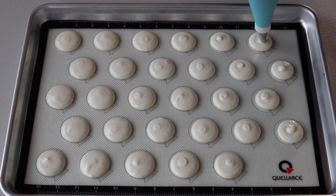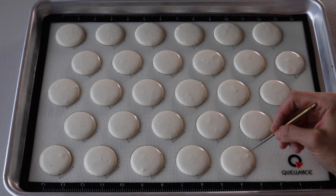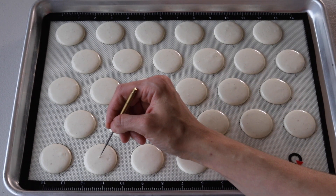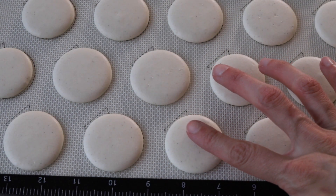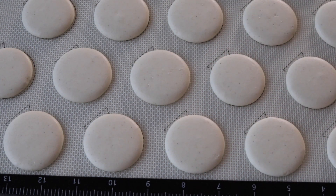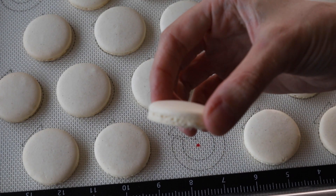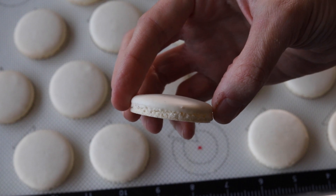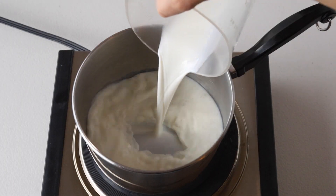Once you've piped all your circles, bang the tray against the counter to release any air bubbles, then use a toothpick to pop any remaining air bubbles from the surface. Let the tray sit so the batter will dry — you know the shells are ready to bake when you can touch the surface of a macaron and it doesn't stick to your finger. Bake the macarons in a preheated oven at 325°F — you'll need to experiment with your own oven — for about 15 to 20 minutes.